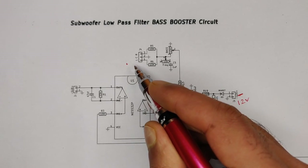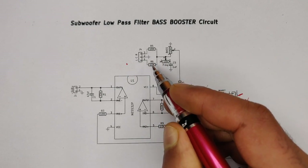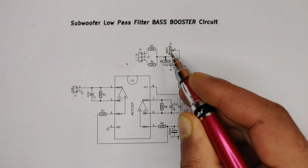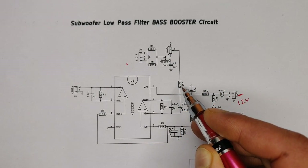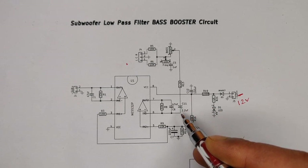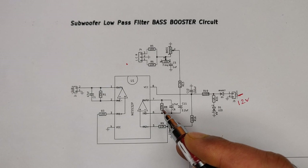Here is the audio input connector where both channels are combined with 10K resistors. A potentiometer with a 1uF ceramic capacitor is used for frequency control, and another potentiometer for bass volume control. The signal then passes through a 2.2K resistor and 2.2uF capacitor to the IC's inverting input.